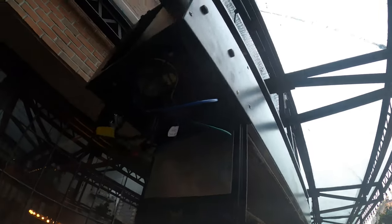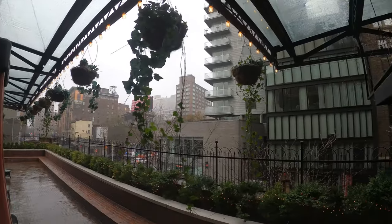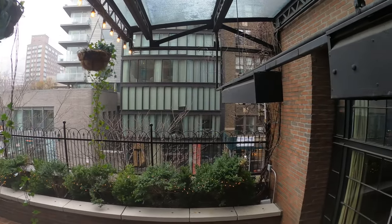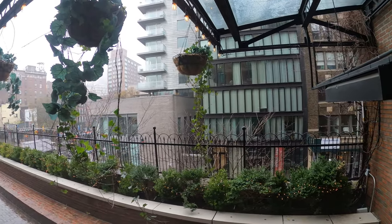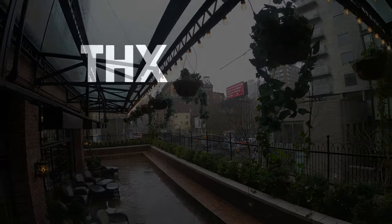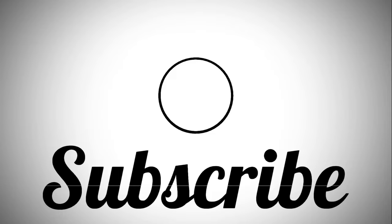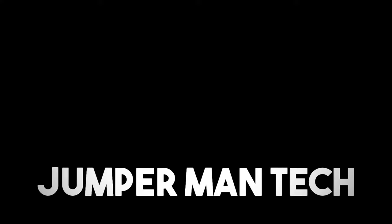All right guys, we're going to wrap it up from here. Everything's good — just got to close up this panel and make sure the electrical connections are secure. That's pretty much it. If anyone found this video interesting or helpful, please drop a like, comment, and subscribe as I come out with new videos every week. I'll catch you all next time. Bye!